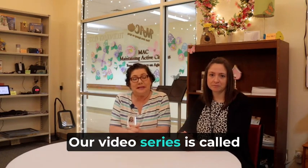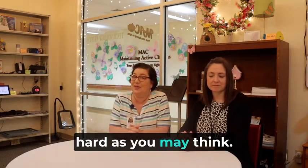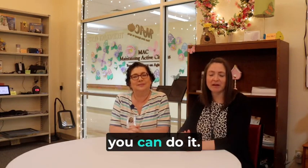Welcome. I'm Katie Clutterbuck, and I'm Sandra Gay. We're at the Assistive Technology Center inside the Caregiver Resource Center at Mac Incorporated. Our video series is called Setup Made Easy, and we want to teach you that assistive technology doesn't have to be as scary or as hard as you may think. We want to change your perception that technology has to be difficult — yes, you can do it.